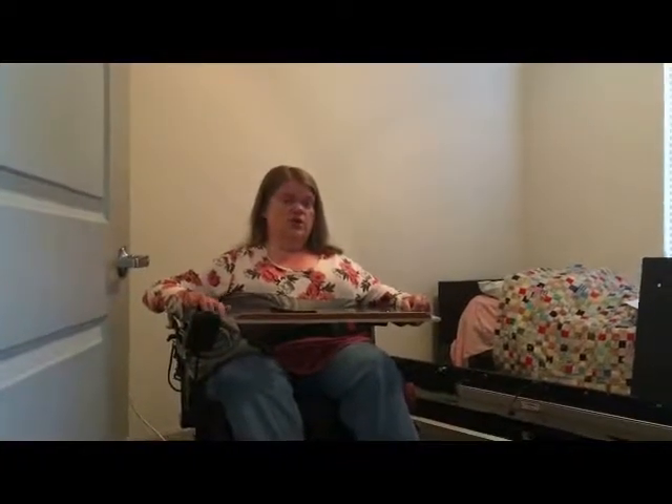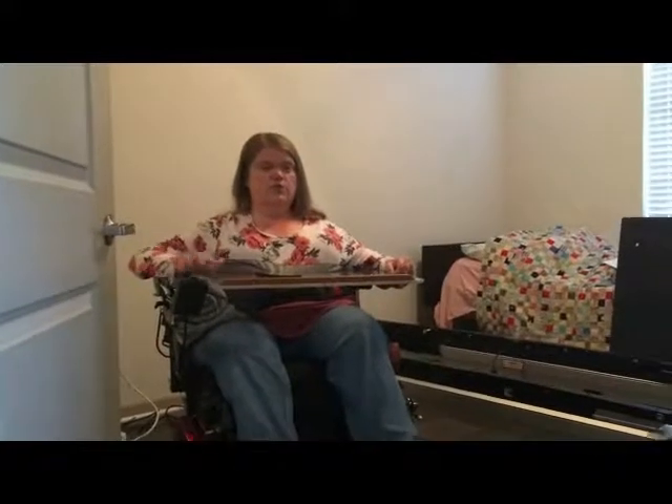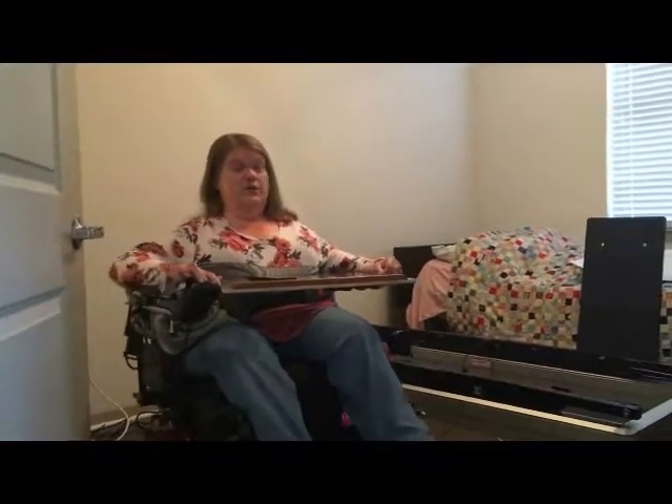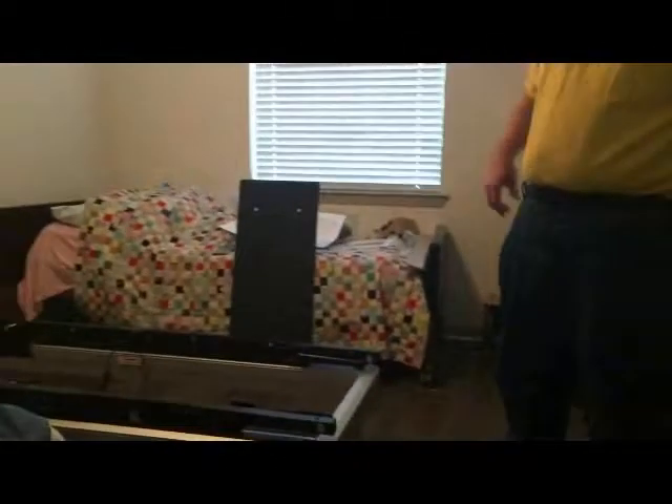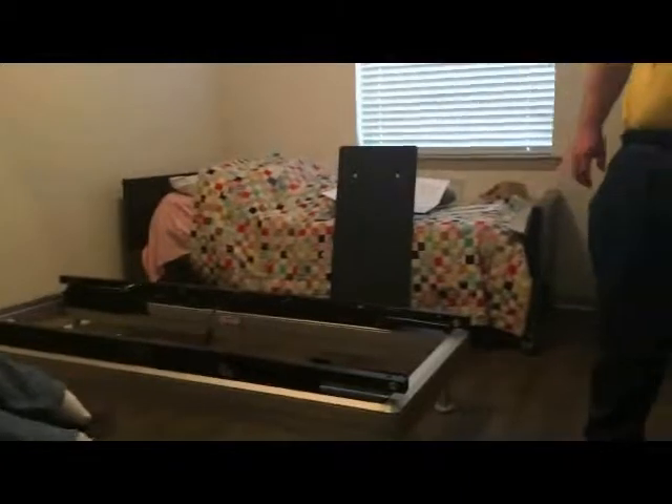Now we're about to start putting on the panels, which will be the base of support for the mattress. There are four panels: the big one against the wall is the head, the one with the bracket on the bottom is the foot — which holds the mattress in place — then there's a short one for the legs and another for the base. We're starting with the head panel.